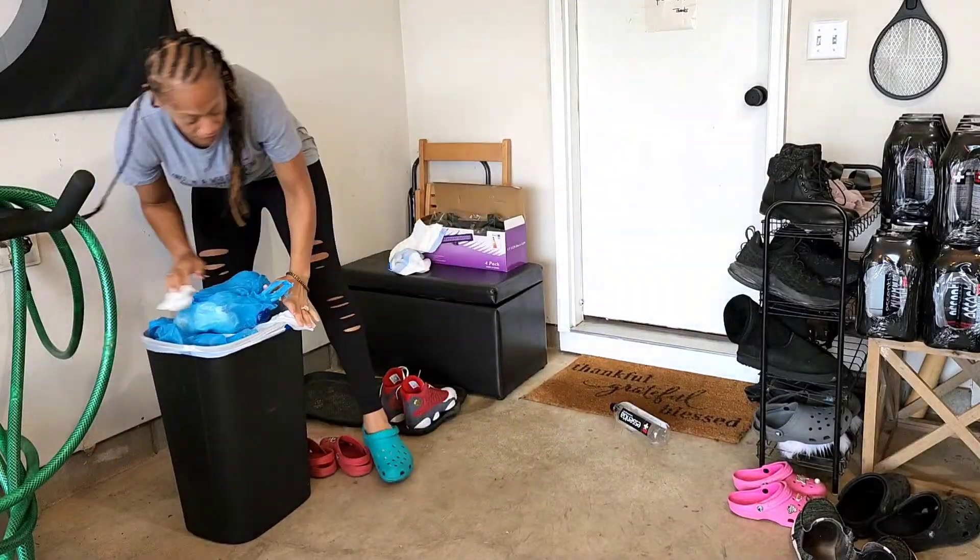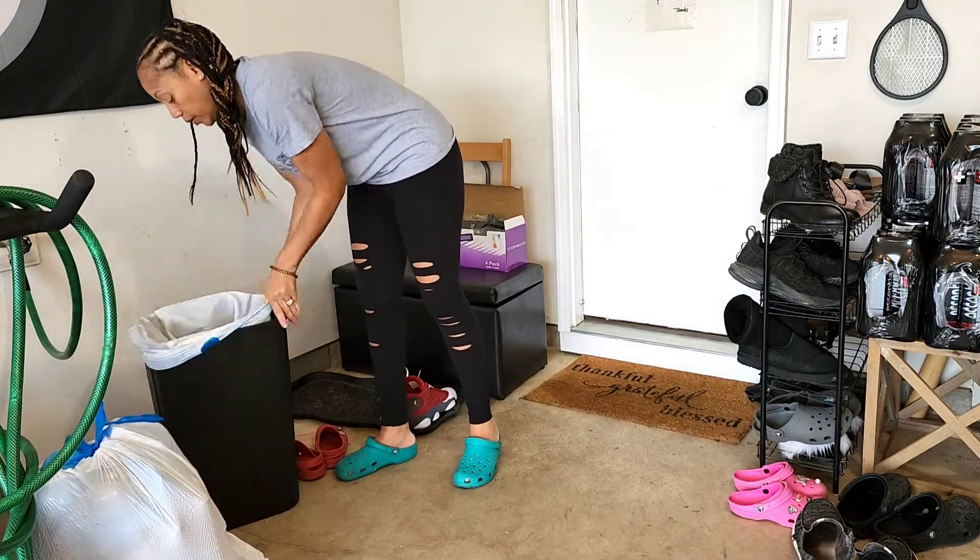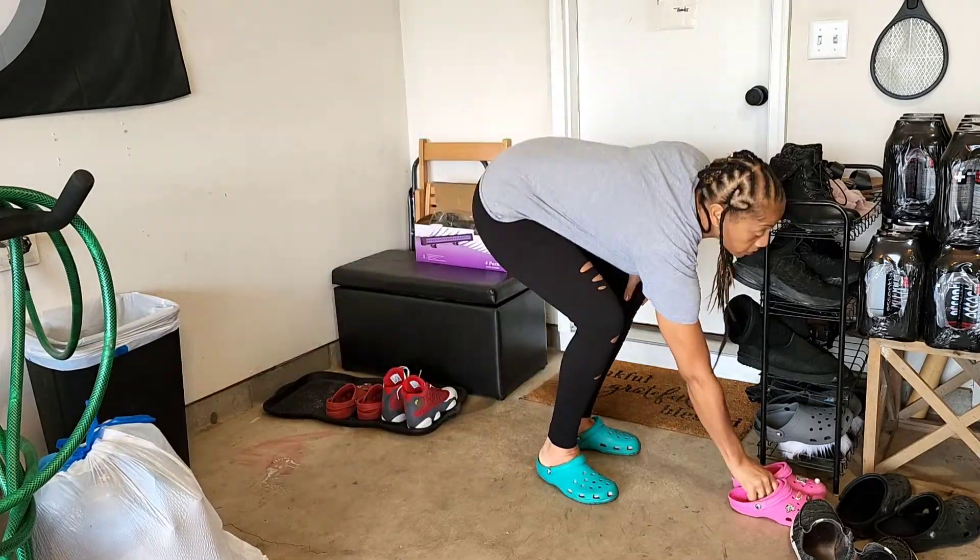Hola party people! Welcome to Kim at Home. I'm totally, completely, and utterly excited about today's video. I'm going to be reviewing a Redmond mixer and my mom is about to come over and throw down in my kitchen.